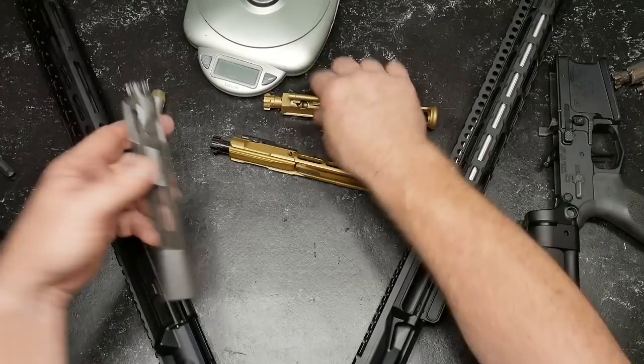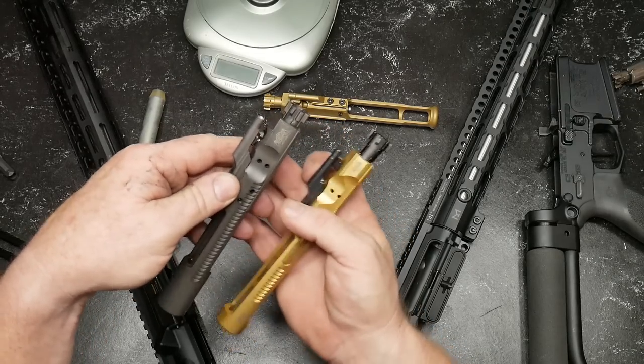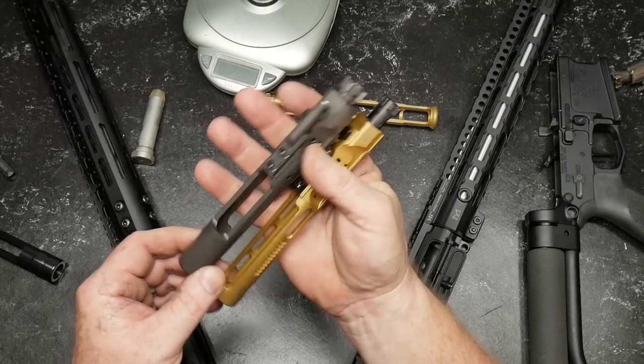All right guys, well that's it. Bolt carrier groups — skeletonized versus a standard mil-spec. I'm not looking to tear them apart to show you the difference because the major difference is in the carrier. Basically, they're a lot lighter.